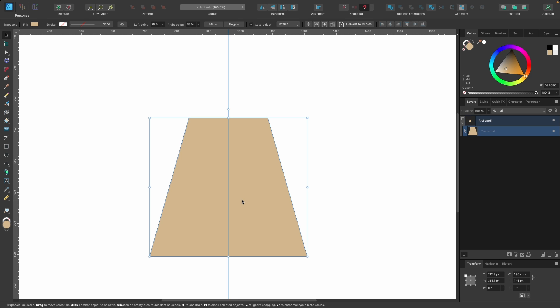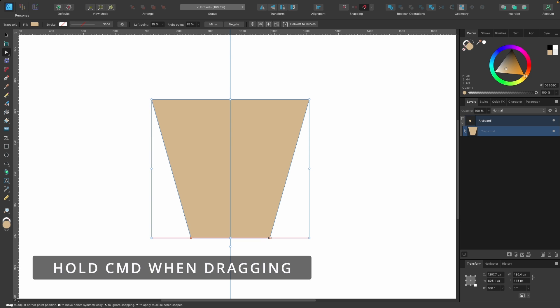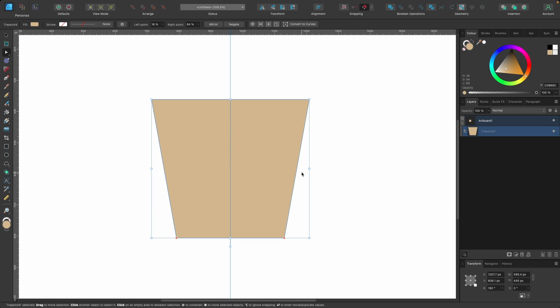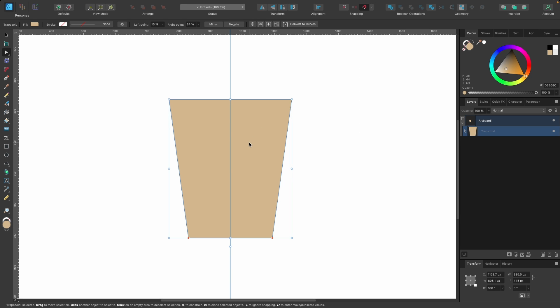I want to flip that upside down. A quick way to do that is head up to Transform and click Flip Vertical — it's now flipped. It looks a little thick at the top and skinny at the bottom, so I want to change that. Click on the node tool for more options. With the trapezoid, you get these special nodes at the bottom. Hold down Command, click and drag to pull both sides out equally. I'm happy with that shape.